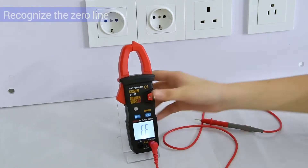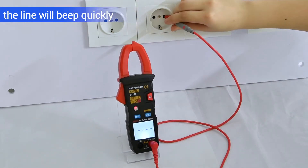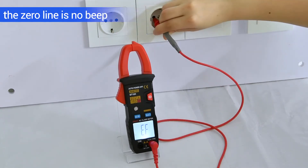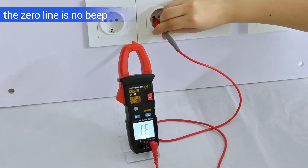Recognize the zero line. Use the single test lid to detect. The line will beat quickly. The zero line screen displays the F, and there is no B.